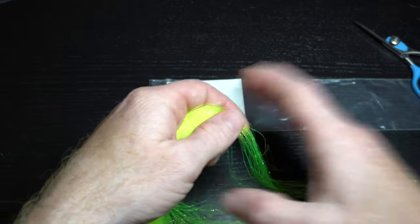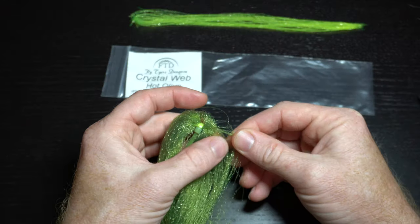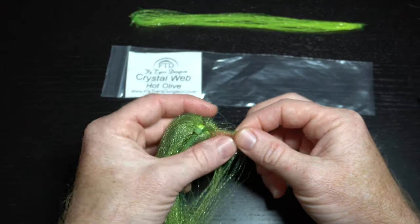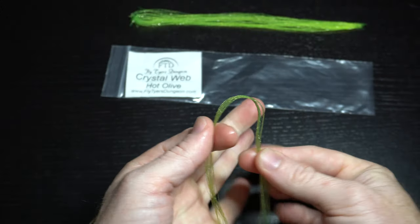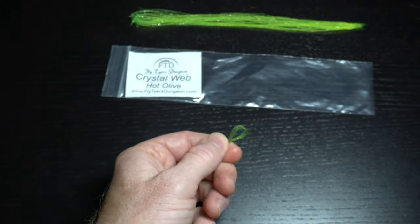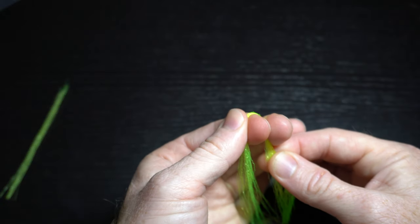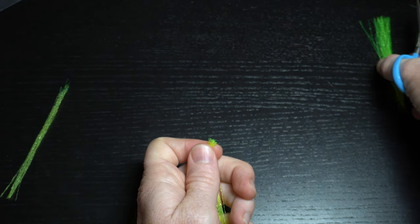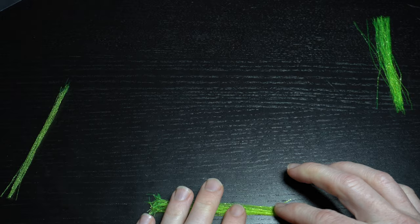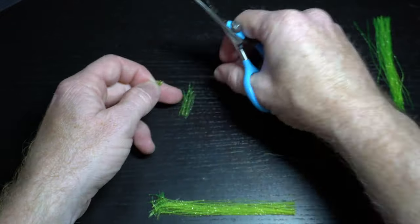Pull out about this much of the hot yellow fiber, clip it off the hank and set it aside. Now pull out about half as much of the olive fiber and clip it off. Then double it over and cut in half. I find wetting the fiber helps keep it all together. Now double over the yellow fiber and cut that to make two even strands — this will actually make two flies. Set one clump down on the table, then cut the olive to four equal sections.